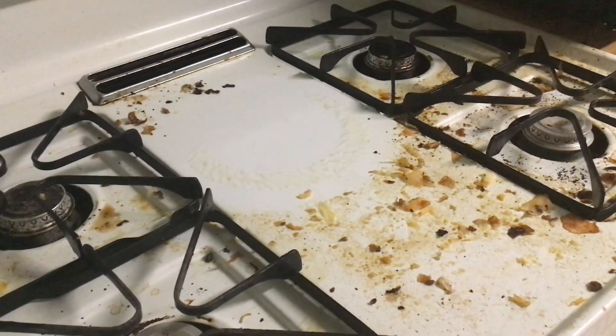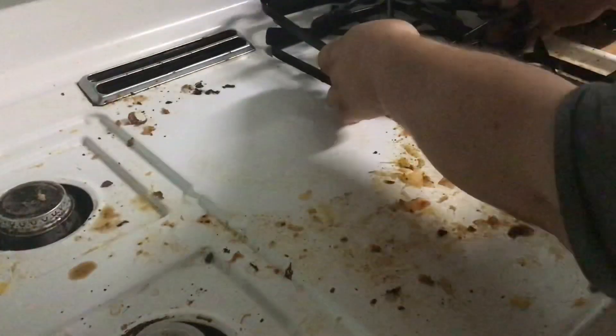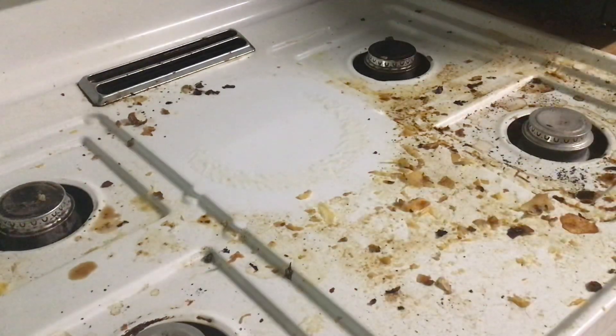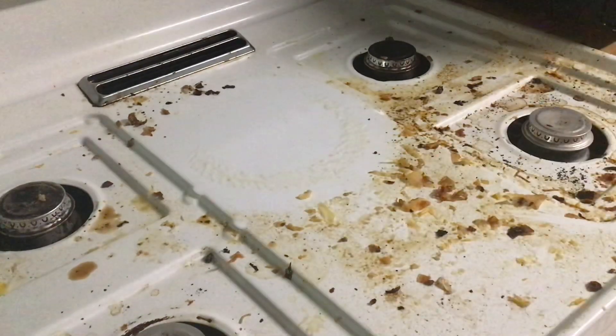We're gonna clean my kitchen stove today. Seeing we got a lot of debris here, instead of using a sponge, we're just gonna use a paper towel and get the majority of it up.